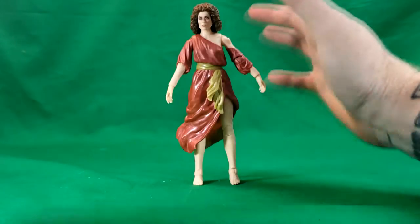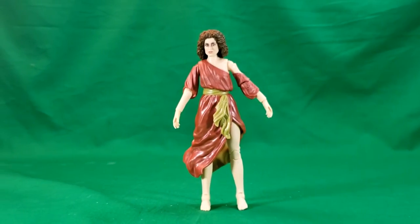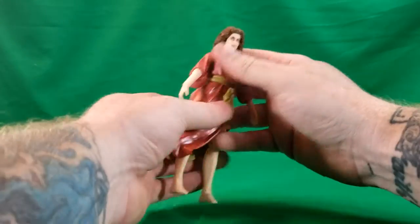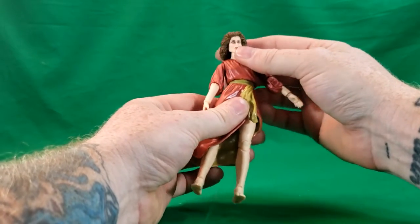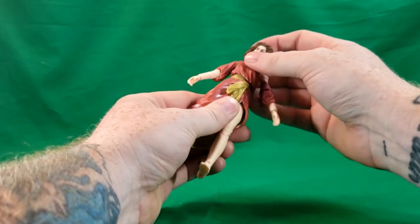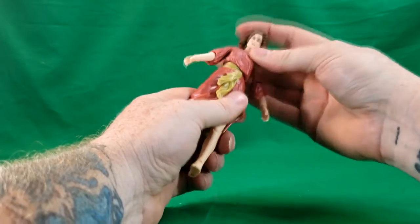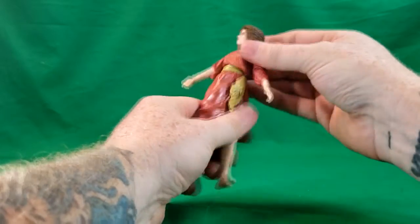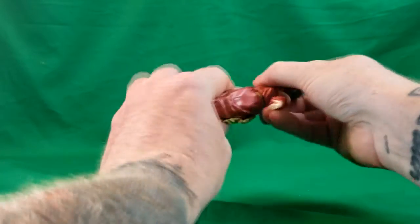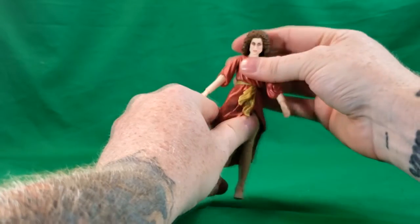Her head can look up and down, and she can turn all the way around. The hair does not hinder it at all. She does have an ab crunch, unlike the Ghostbusters, and she does not have a waist swivel. The ab crunch allows her to turn from side to side, go all the way around really, and helps her look up and down more.